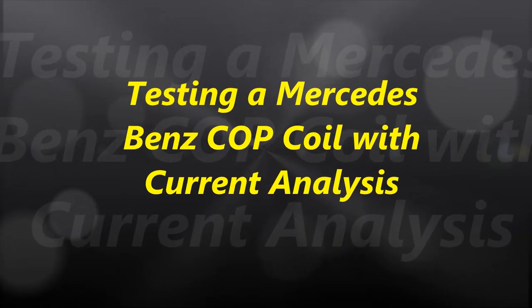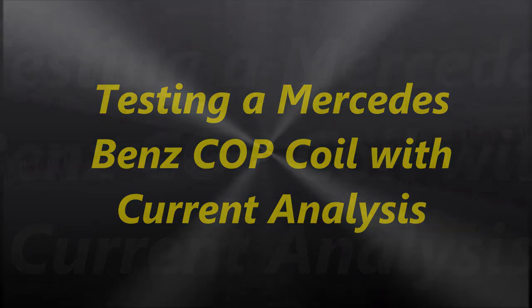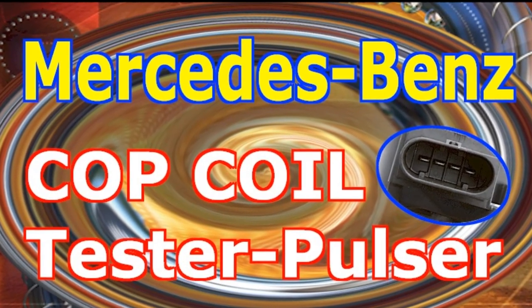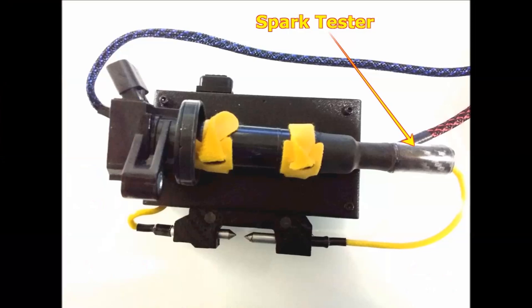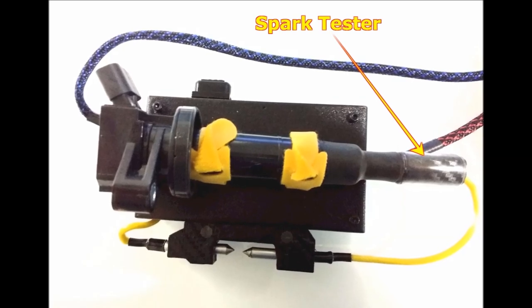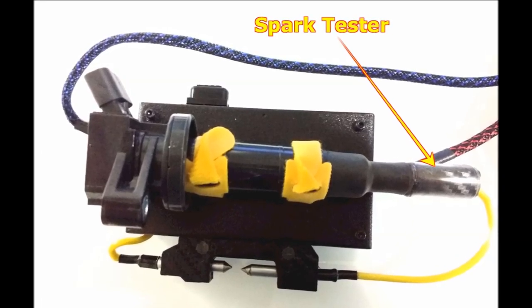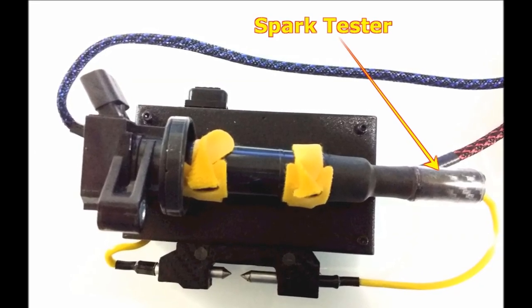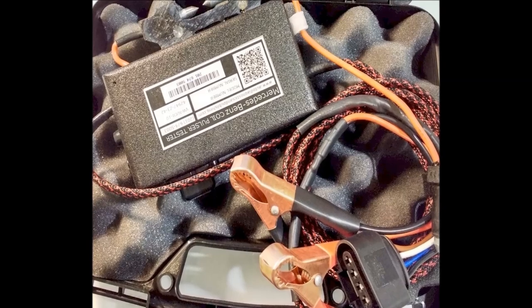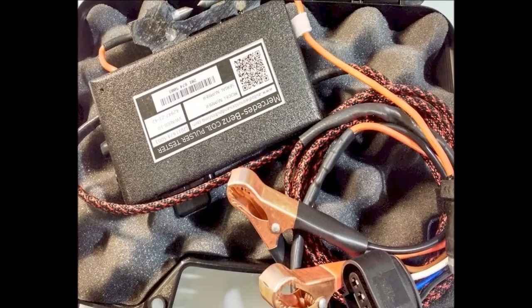Hello everybody and welcome to another video. In this video, we are going to talk about Mercedes-Benz coil and plug testing — a coil and plug ignition coil. We're also going to do a detailed but brief current analysis of the test. For this particular test, which is the easiest way to do it, we're using our own Mercedes-Benz coil and plug ignition coil tester pulser. This is the unit that we manufacture and you can see it on our website, autodiagnosticsandpublishing.com.